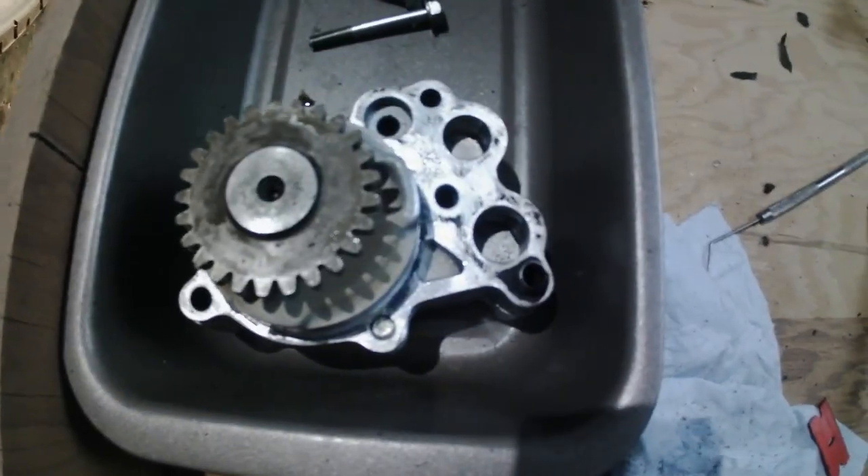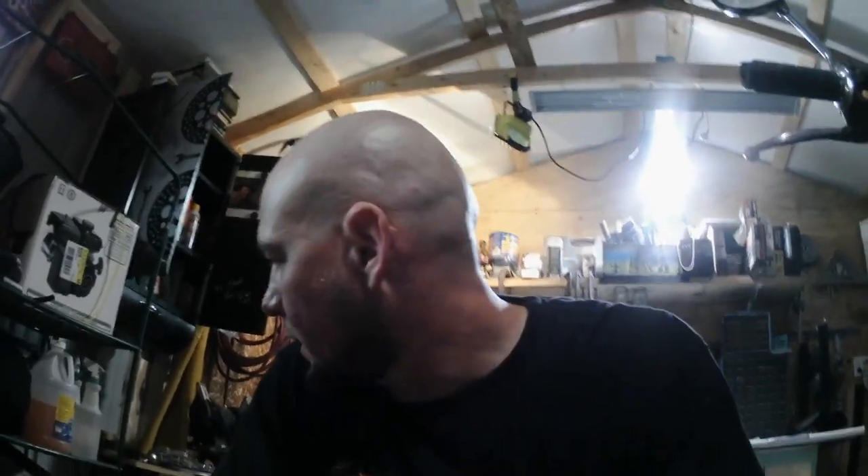I got the gasket material cleaned off as best I'm going to. I realize that using a wire wheel on that may not have been the best idea ever — I don't think it's the worst idea ever. Someone's going to see it and go, oh no, you can't do that. But I don't think I gouged it any worse than what I would have digging at it with a scraper. It's been stuck on there for over 40 years — it'll be all right.